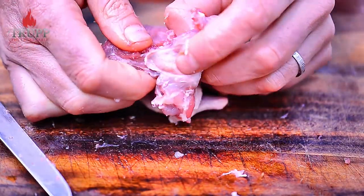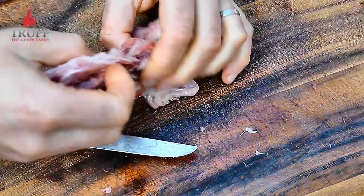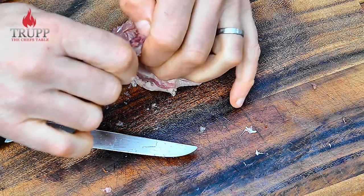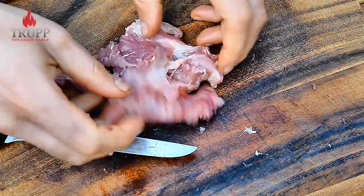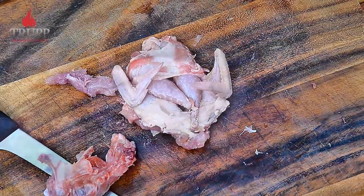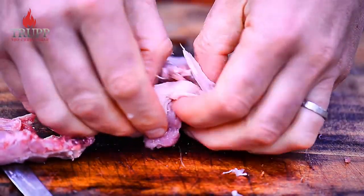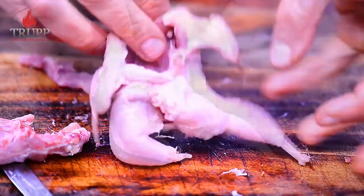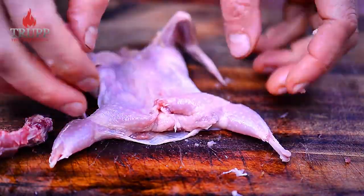Push that back and keep removing the bones — if you're not that good at it at the beginning it's just a bit of a pulling job. You can leave the thigh bones in or remove them as well. I'll leave them in today because it gives the quail a much nicer shape. And there we go — that's my inside-out quail.